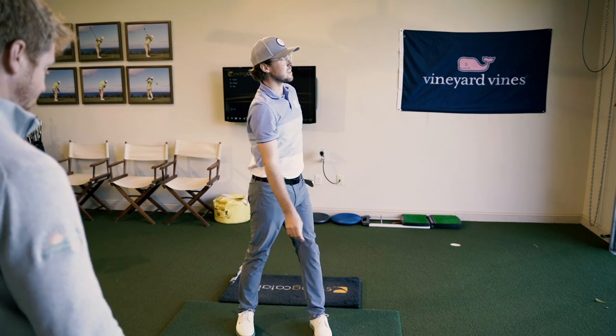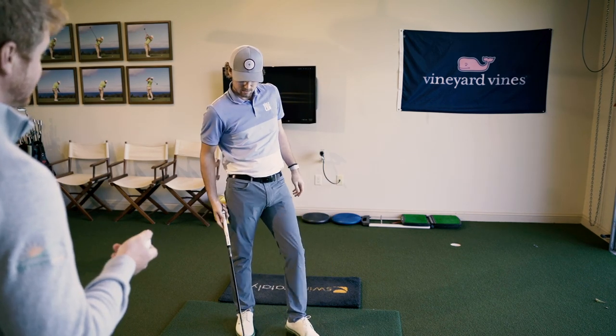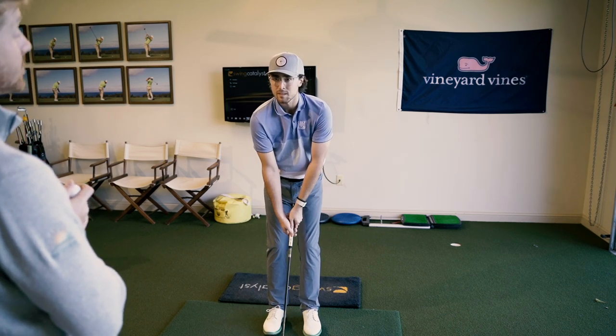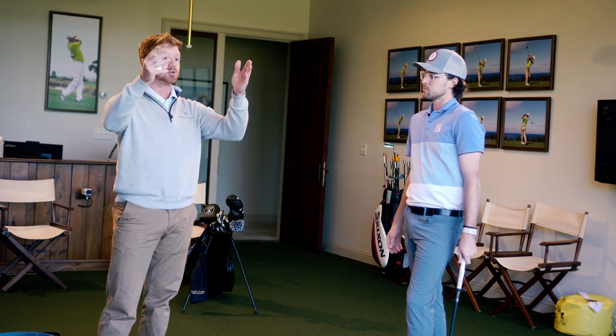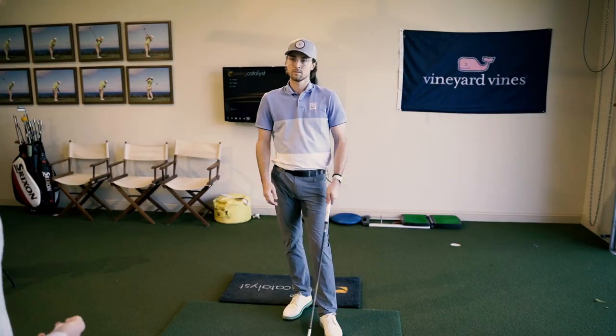The only thing that makes contact with the golf ball is the club face. Having control over that is a big deal. Understanding your grip — what it's like when you play good or when you're controlling your golf ball best — is something good for you to be aware of, especially starting a new season.